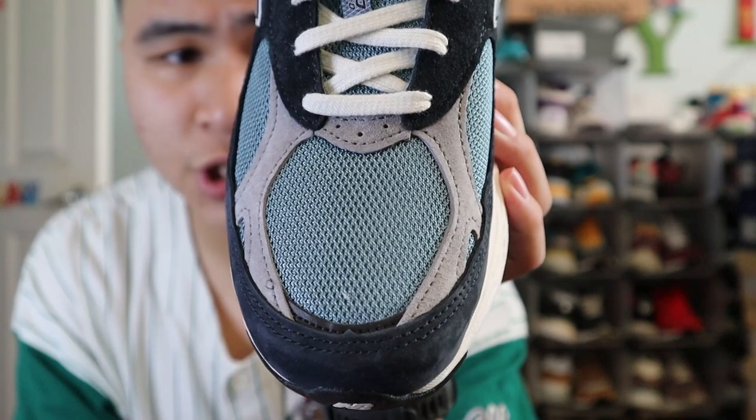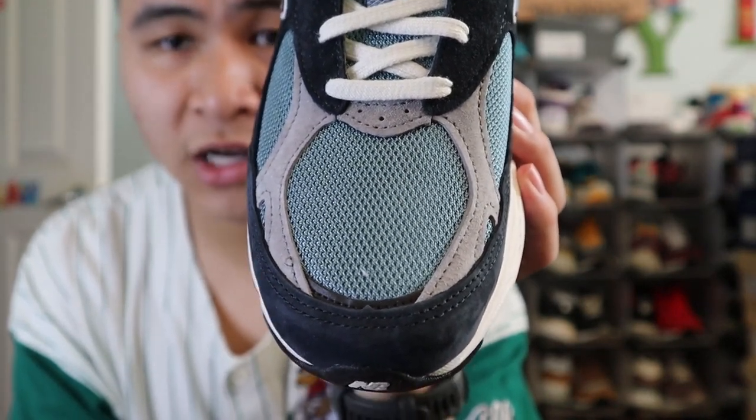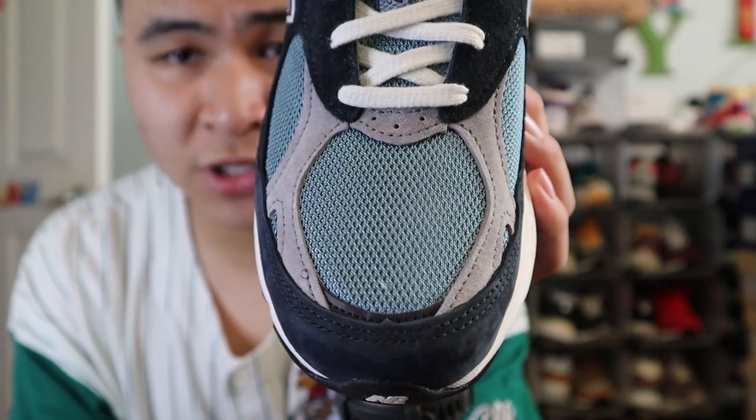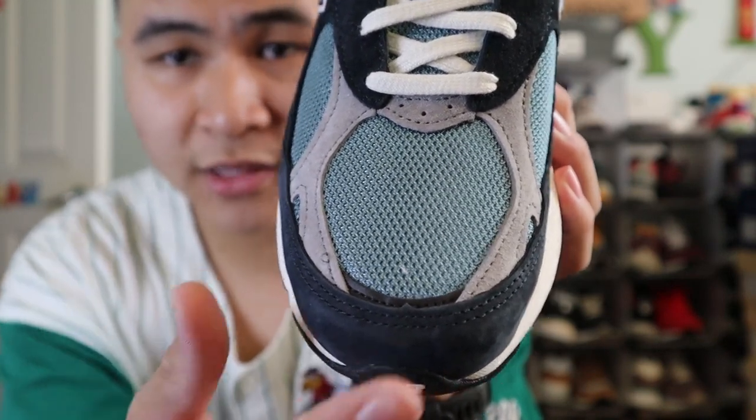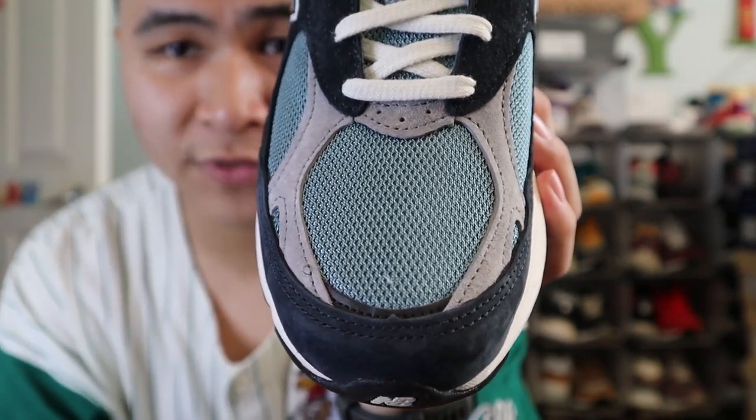Starting with the toe box of the shoe, the upper is made out of Navy suede. The middle of the toe box is made out of blue mesh. Surrounding the toe box are panels of gray suede, and at the very bottom of the toe box is a very small panel of dark gray 3M reflective material.